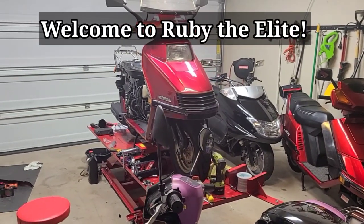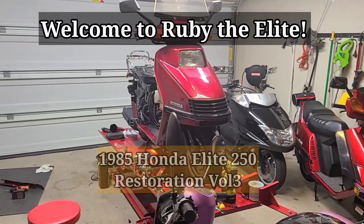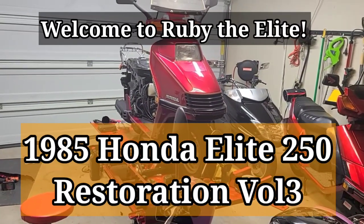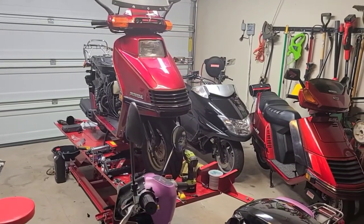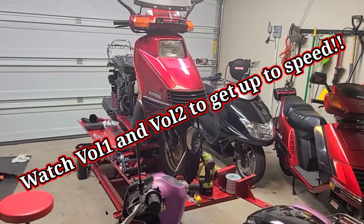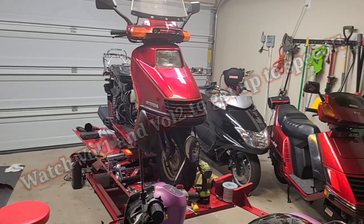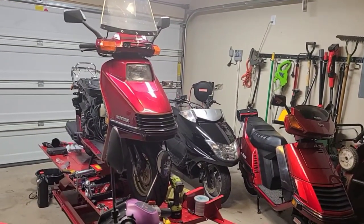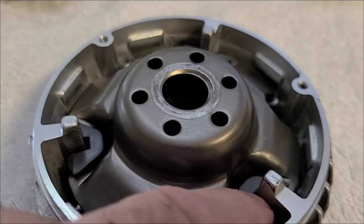Hello again and welcome back to Ruby the Elite. Today we have the continuation — volume three — of our 1985 Honda Elite 250 restoration. You can see how far along we've come without me giving too much away. We're going to continue on today with our Veritor and go from there. Everything will fall into place, but let's get started with where we left off.